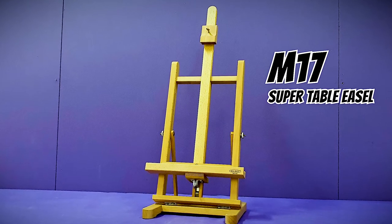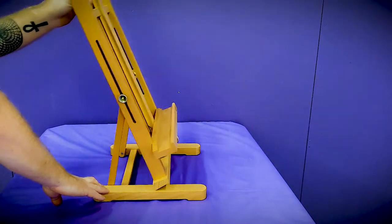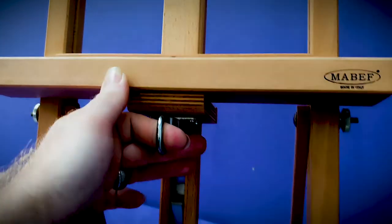The M17 Super is a similar desktop easel to the M14. Both are tilt adjustable with the same loading capacity. However, the M17 canvas holder is also adjustable via a simple ratchet control.